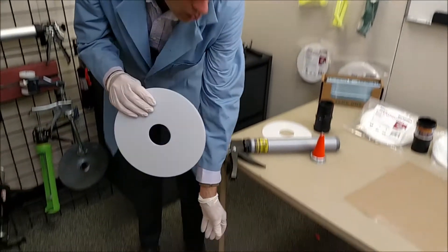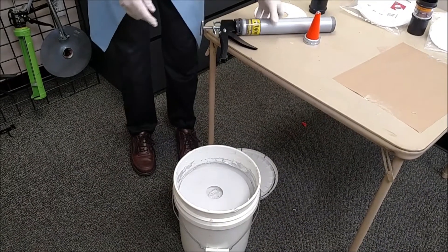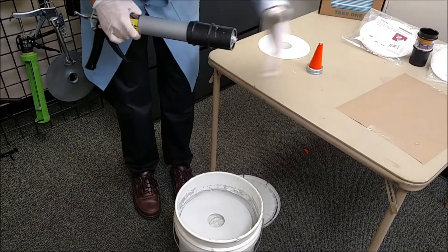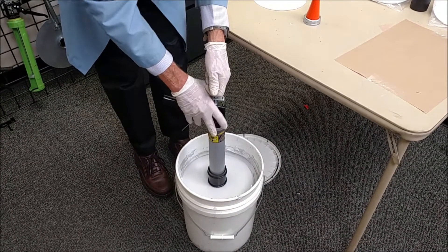To use the skim plate, open your pail and place the skim plate directly on top of the product. Attach your loading sleeve, insert the gun in the center hole on the plate, and load the material as you would normally.